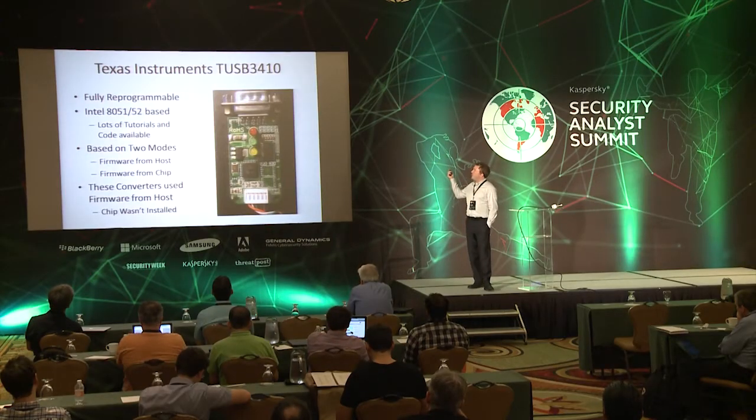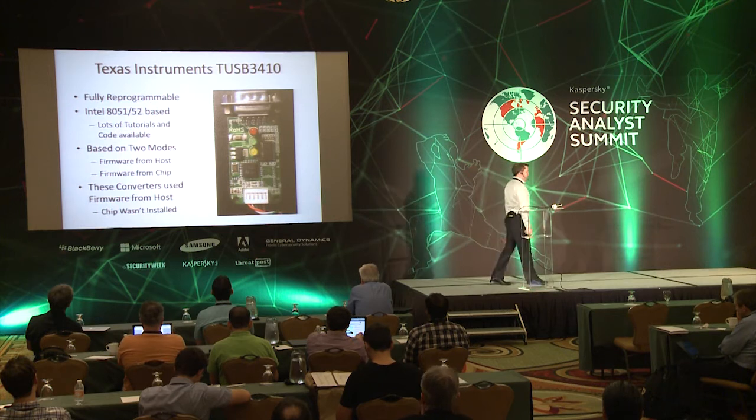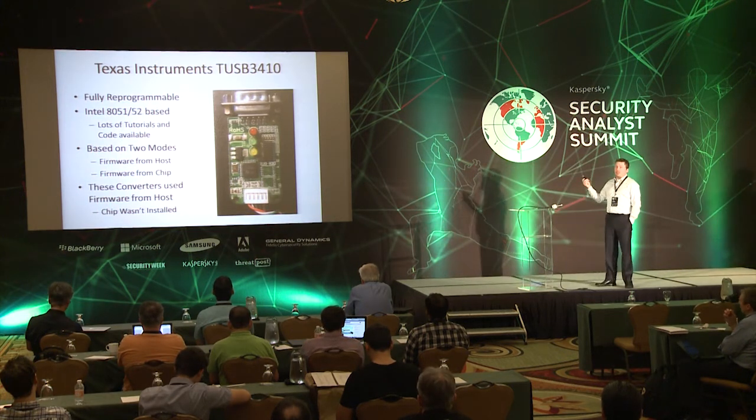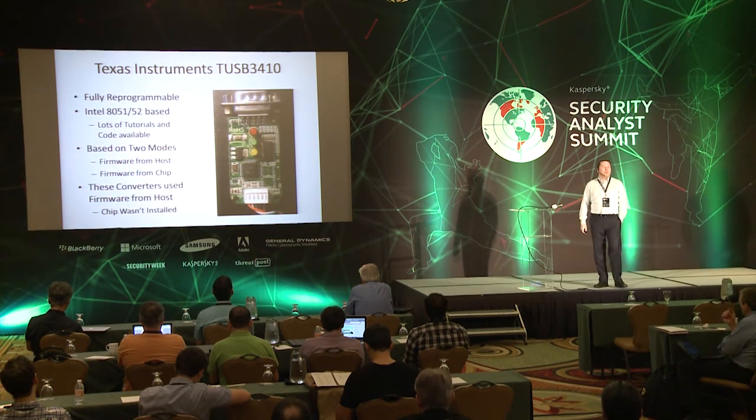First up, this is the one I found most interesting — it is fully reprogrammable. It has inside of it an Intel 8051/8052-based microcontroller. I learned on this in college; this was a 101 class for me. So I get to pull out all my old college books, tutorials, and code — all of it's available. In fact, the 8051 style stuff was some of the first stuff that Karsten Nohl brought up in his bad USB talk. There are two modes of having this be updatable: one is that you get firmware from the host — the system you plug into. You plug in this device, it says 'give me firmware,' and the device goes 'here's your firmware.' I bet you can imagine what happens next.